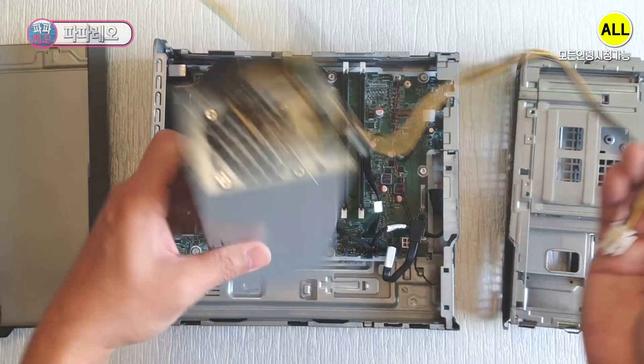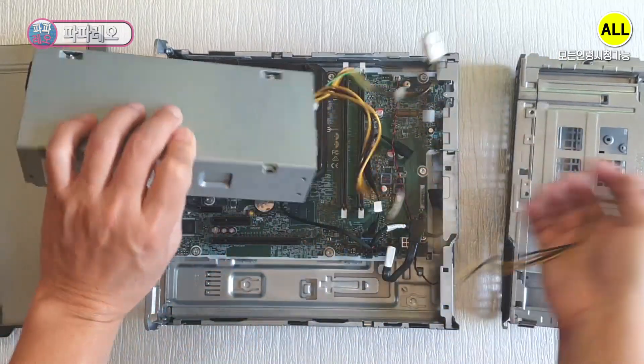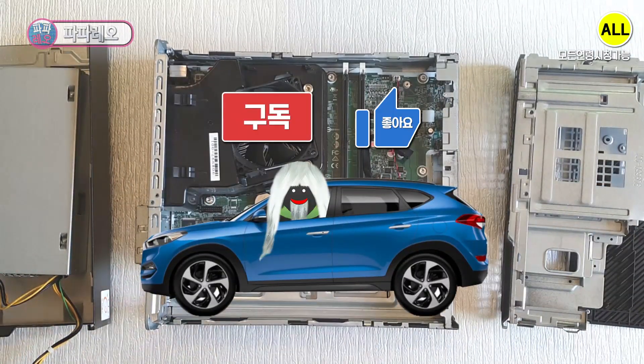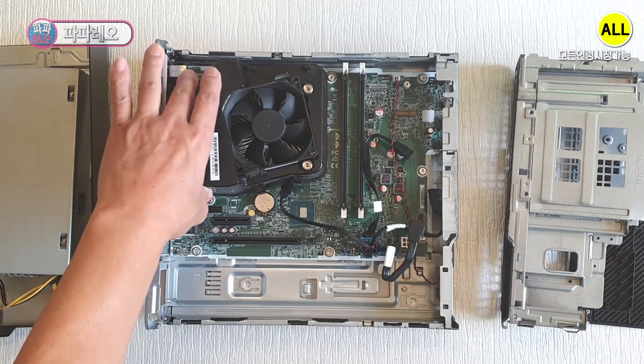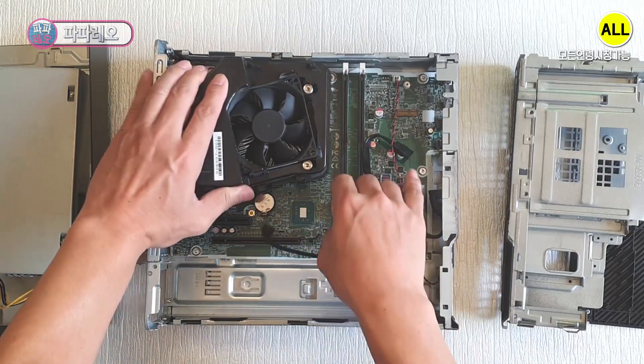The power supply connector configuration is very simple. Main power is 6-pin and the auxiliary power is 4-pin. A separate cover is installed to exhaust air from the CPU cooler. You can separate it by pulling it forward — it looks like this.